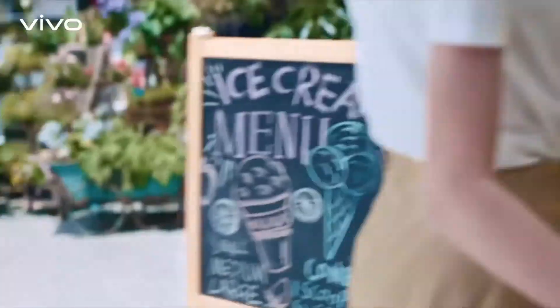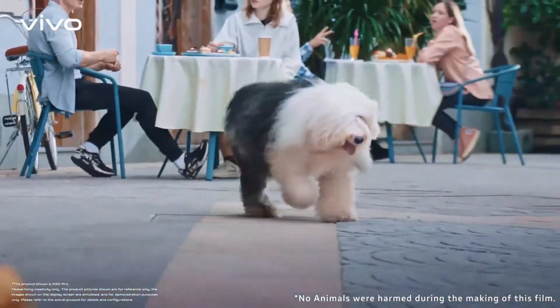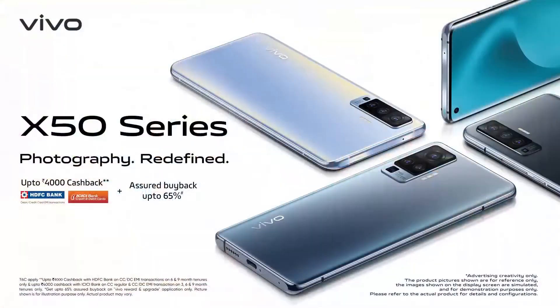Can I really track anything? Yes. Anything. Including you. Photography redefined with X50 series brilliance.